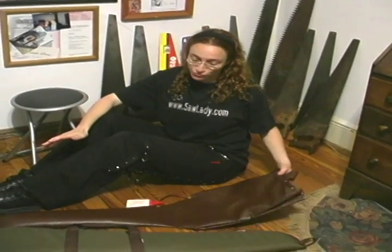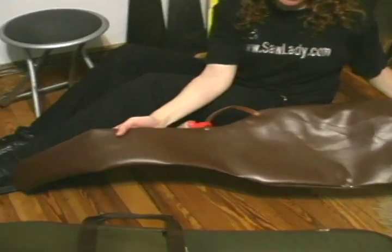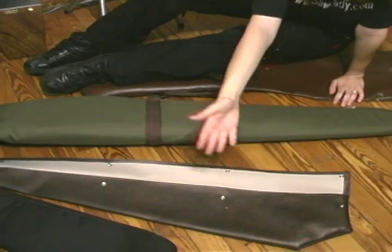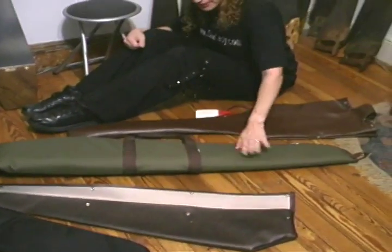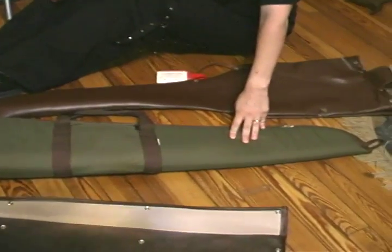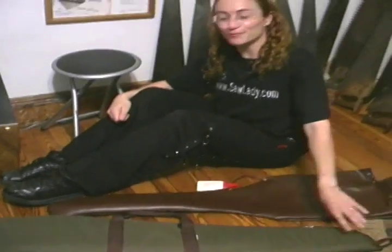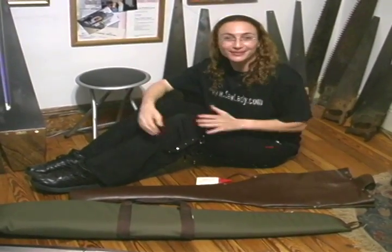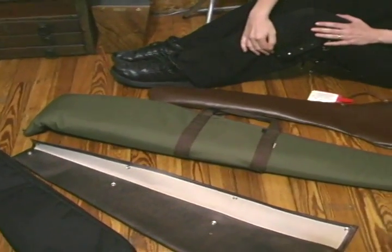You can store the saw in different cases — for example, a guitar case, or cases made especially for musical saws. But the best type of case that I've discovered is actually made for a sports gun. Surprisingly, the shape of a sports gun and the shape of a saw is pretty much compatible, so you can get those at sporting goods stores.